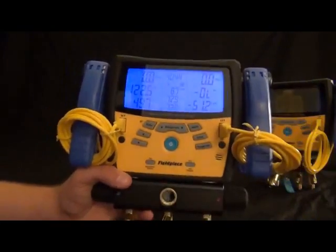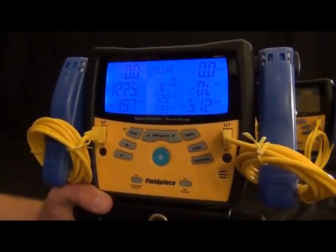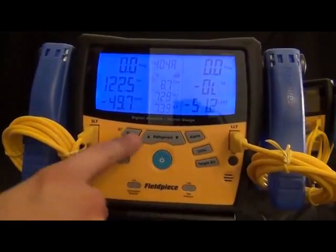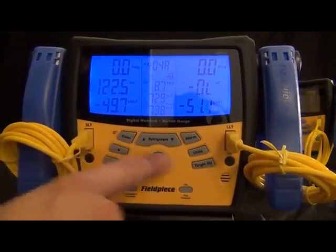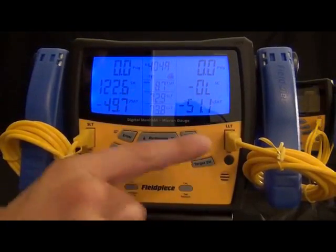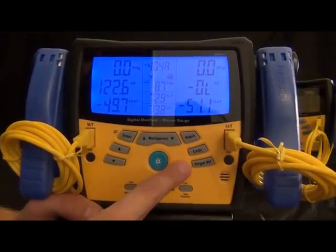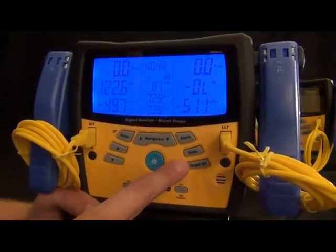This also has a micron gauge built in, so I can set the alarm on it. I can set the low alarm and the high alarm. When this actually starts pulling in a vacuum, it will automatically go into vacuum mode and display the microns.